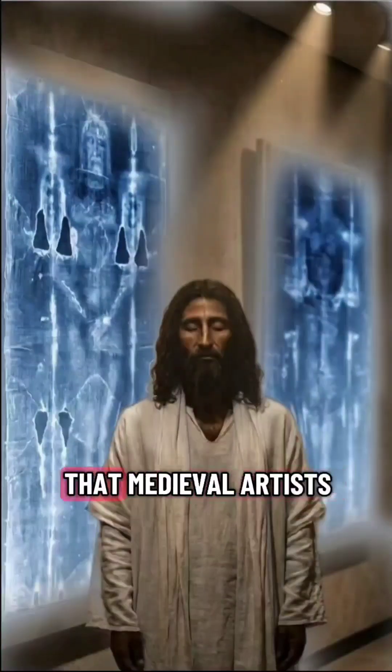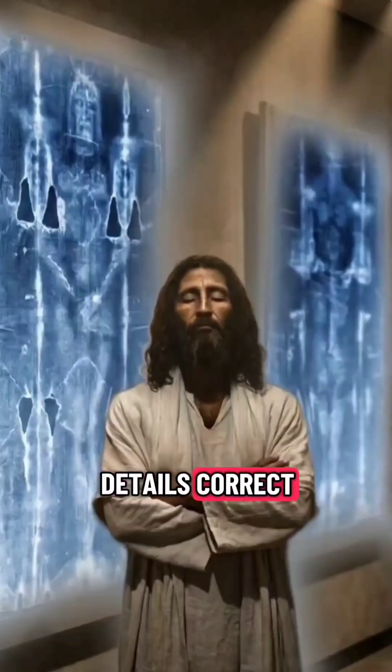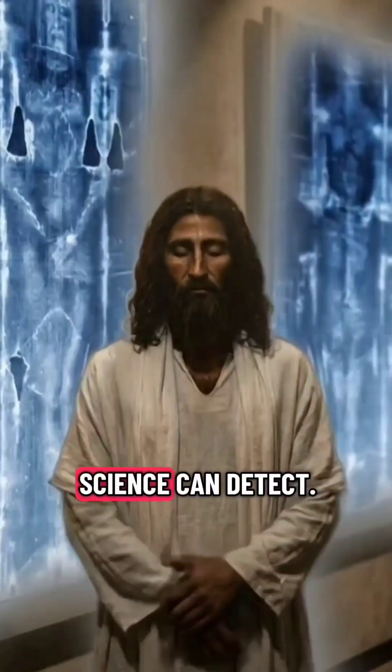It's almost unthinkable that medieval artists would bother to try and get all these microscopic details correct — details that only modern science can detect.